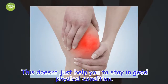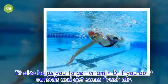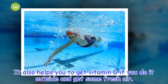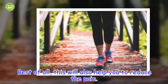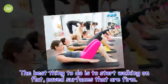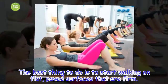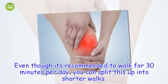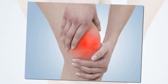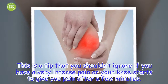We put walking first because it's the easiest and most practical of the healthy exercises for knee pain. This doesn't just help you to stay in good physical condition. It also helps you to get vitamin D if you do it outside and get some fresh air. Best of all, this will also help you to reduce the pain. The best thing to do is to start walking on flat, paved surfaces that are firm.